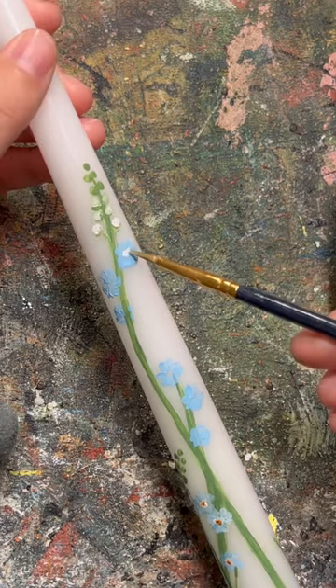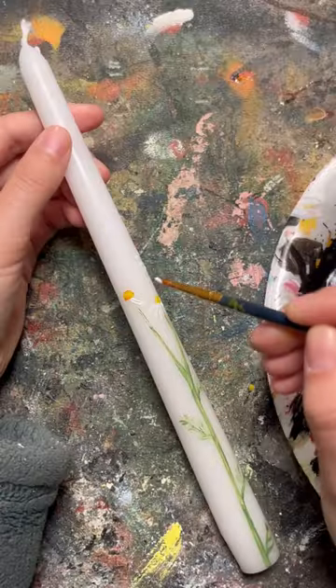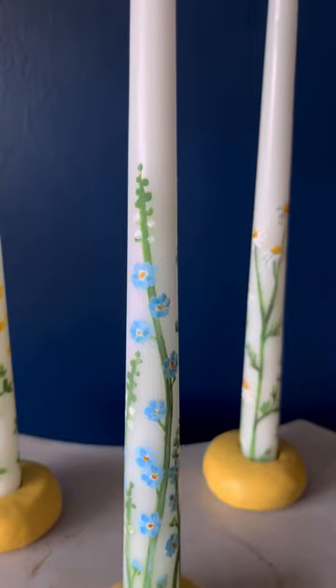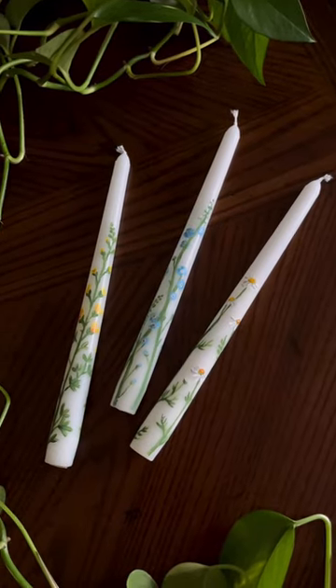I am so tempted to make a bunch of these for my wedding next summer, but I already have way too many DIYs I want to do, so these three candles will have to do for now. I have to admit this technique is a little bit tricky, but I think the results are totally worth it.